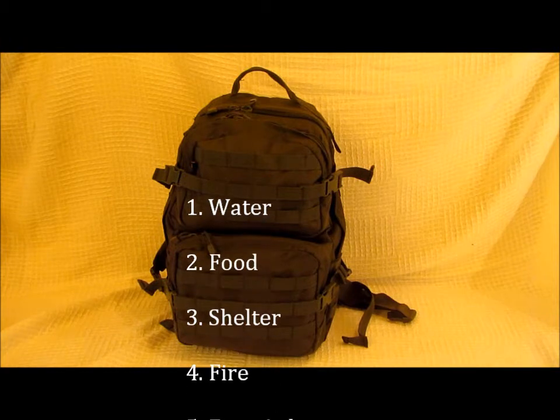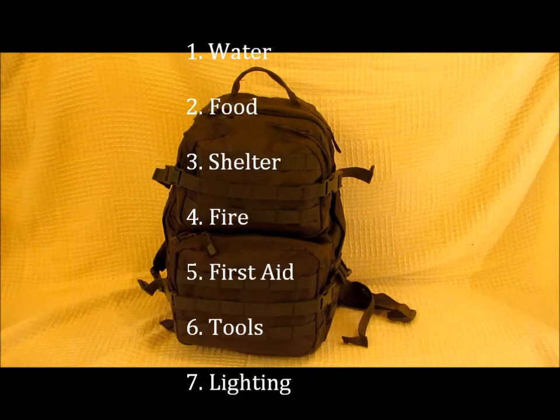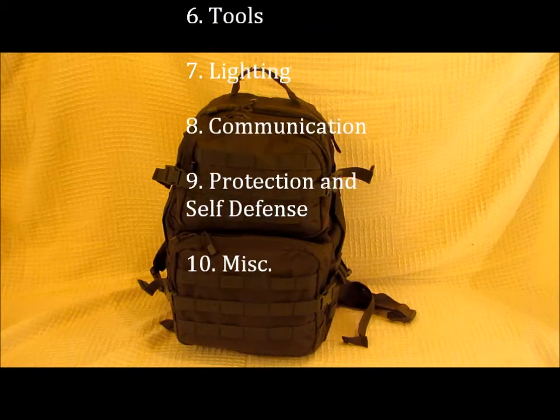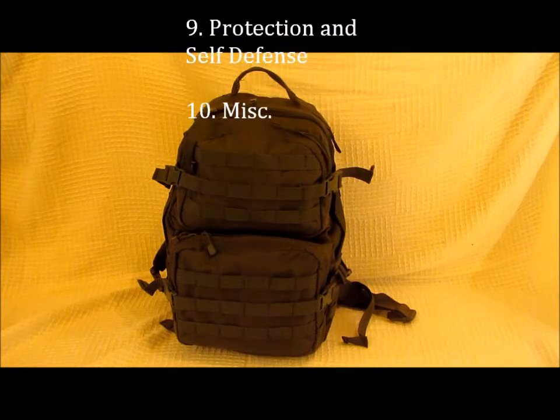Those 10 categories are: water, food, shelter, fire, first aid, tools, lighting, communication, protection and self defense, and miscellaneous items.